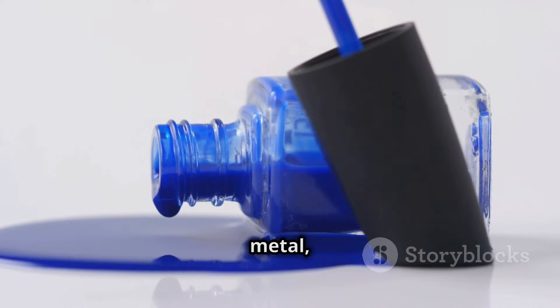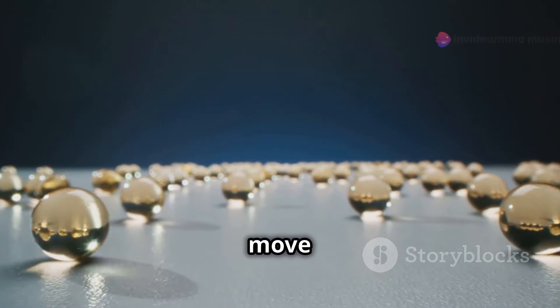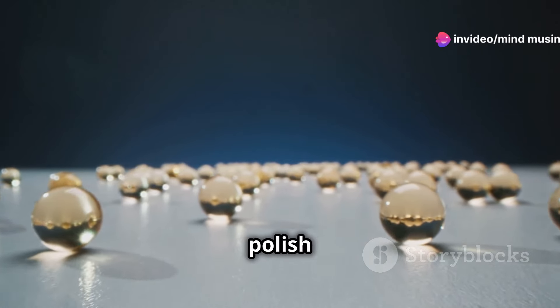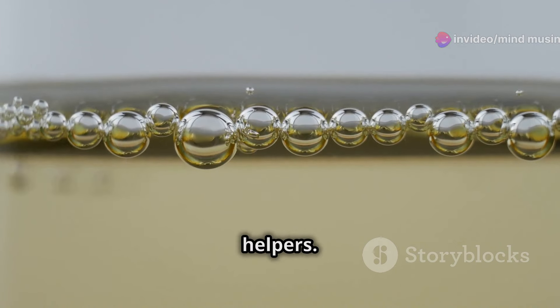Now, you might be asking, why metal? Metal is heavy and durable. It can easily move through the viscous liquid of the nail polish without breaking down or dissolving. This makes it the perfect candidate for our little mixing helpers.